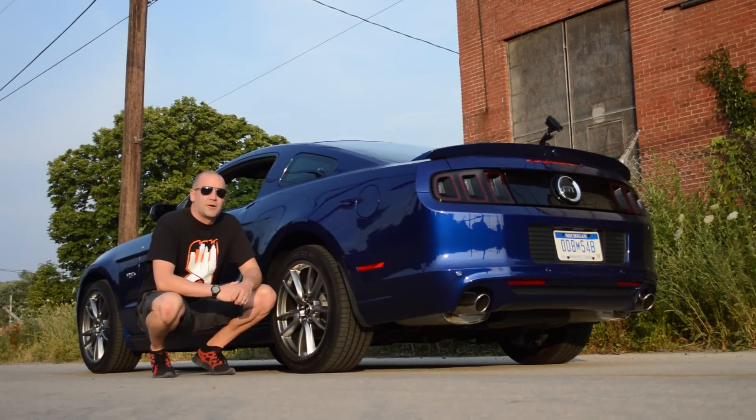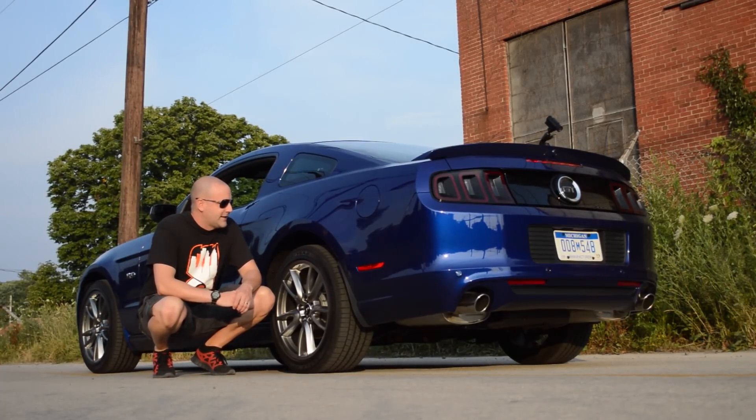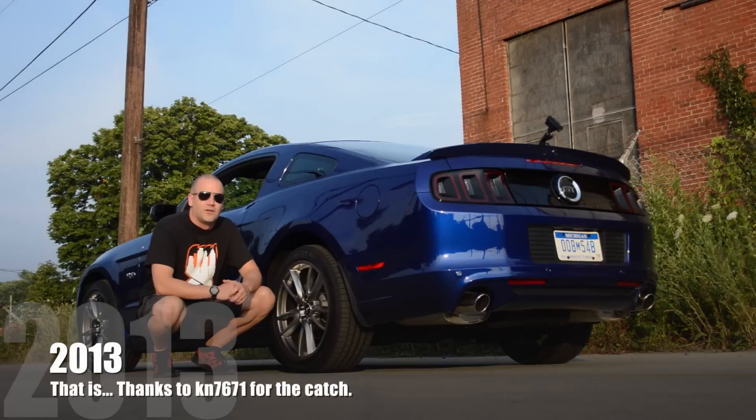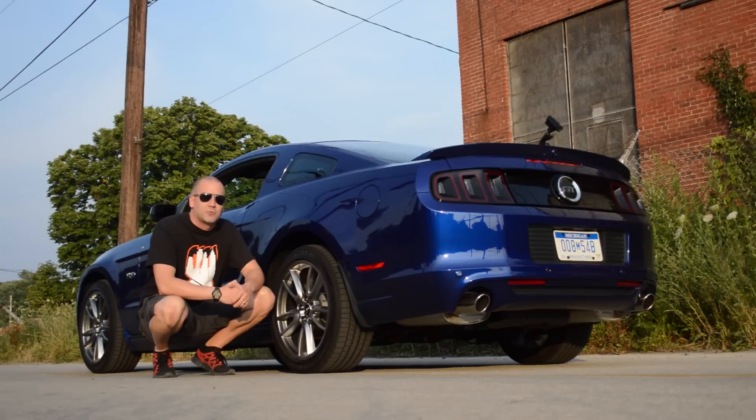Kevin Gordon here from Autosavant.com with a special send-off for this 4th of July. I wanted to send out something special, and when I realized that we have a 2012 Mustang GT with Goodyear F1s on it, I figured what could be more American than wasting a couple hundred miles of those Goodyears for your enjoyment.